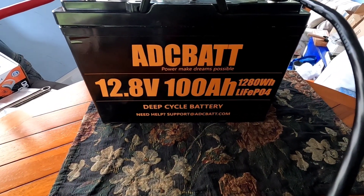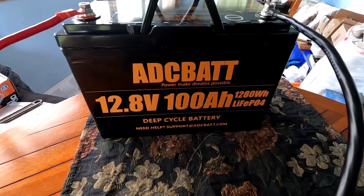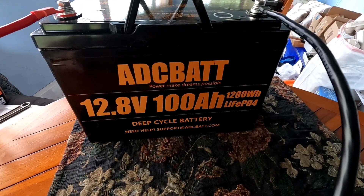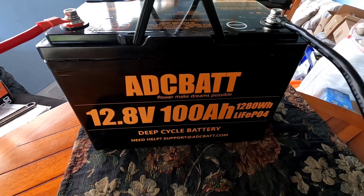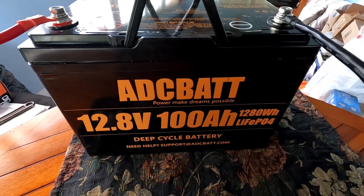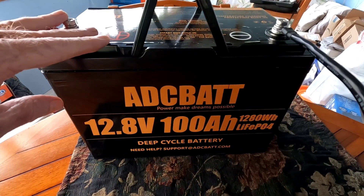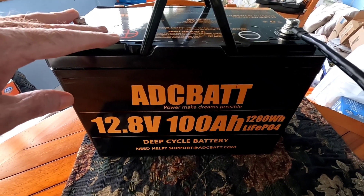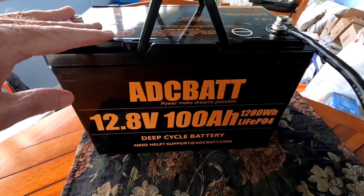Hey, good afternoon everybody and welcome back to the channel. I wanted to do a quick update on the experiment we did with this ADC BAT 12.8 volt 100 amp hour lithium iron phosphate battery. If you watched the previous video, you know we hooked it up to a coffee maker. We started with a full battery — after taking it to 100% charge and letting it rest, it settled in between 13.6 and 13.7 volts, which is a full battery — and then we started the test.